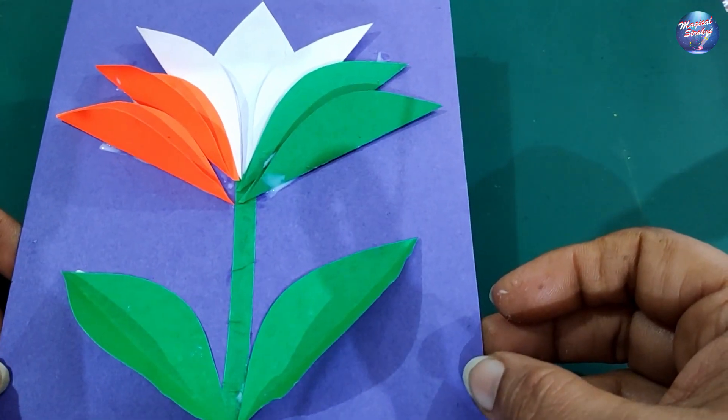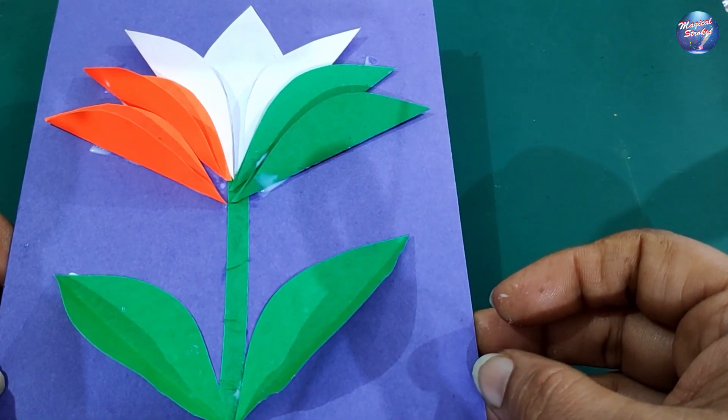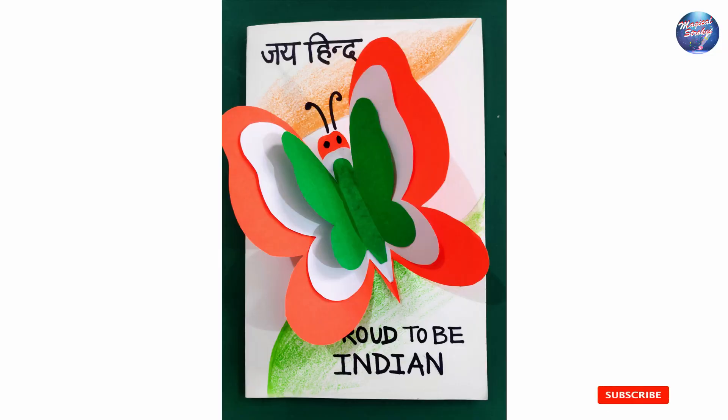Your tricolor card is ready! I hope you liked it. Please make sure to like, share, and subscribe, and don't forget to press the bell icon.